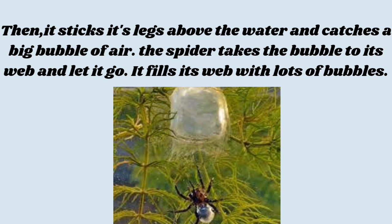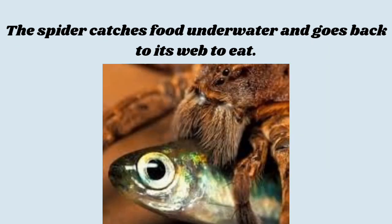It fills its web with lots of bubbles. The spider catches food underwater and goes back to its web to eat.